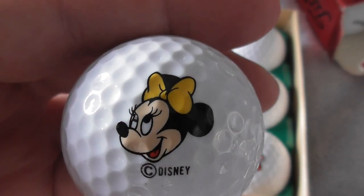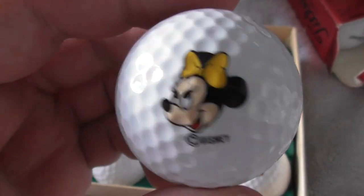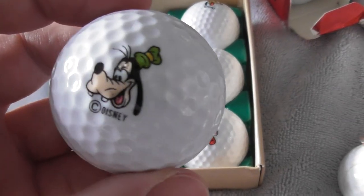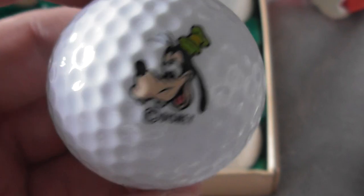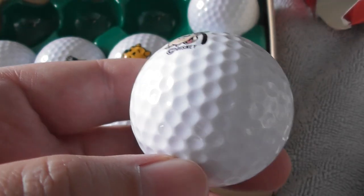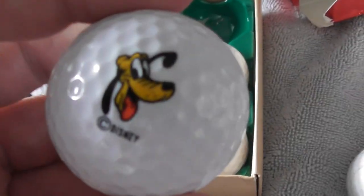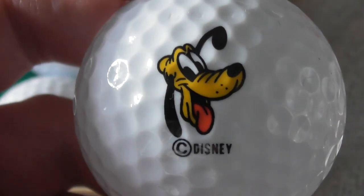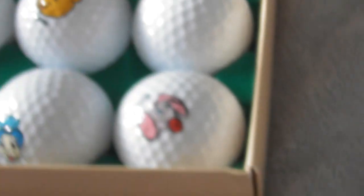I believe that's Minnie Mouse, the female character. Third one - is that Goofy? I think it's Goofy. It's a long time since I've watched any cartoons with these characters, so if I'm wrong about any of them I apologize. Next one is Pluto the dog - spelt the same way as the planet Pluto. All these balls should be brand new, never used.